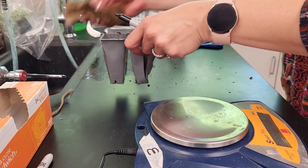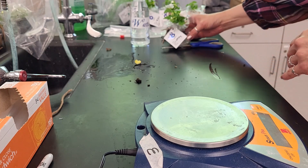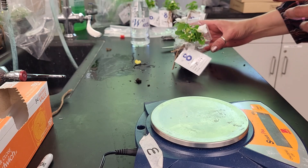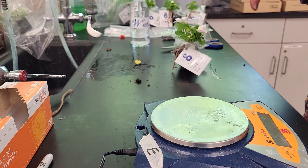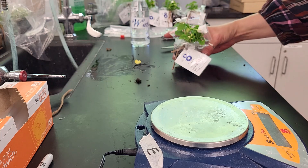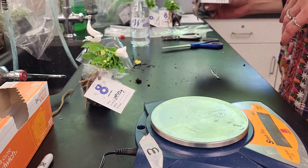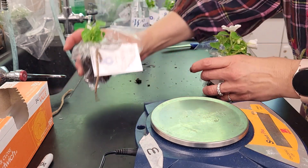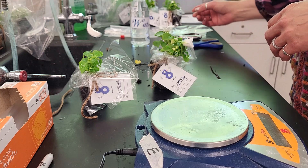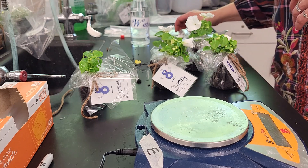Now that we've got all of our plants in their bags, we're going to put them in the different conditions. It does recommend removing the flowers, but you don't have to — just consider that if flowers fall off, you'll want to mass those as well. One plant is going to stay in our room conditions as our control. One is going to go in the light, one is going to go in an area with a fan, and one is going to go into an area with mist.